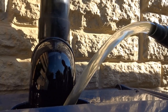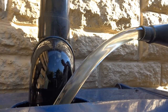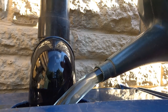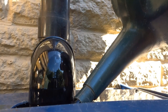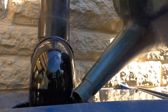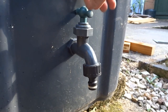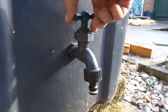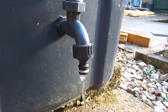I thought it would be a good idea to fill up the water butt just enough so the water meets the tap, to see if it flows through as it should. And as you can see, the water is flowing through fine. So hopefully when the water butt fills up it will work great.